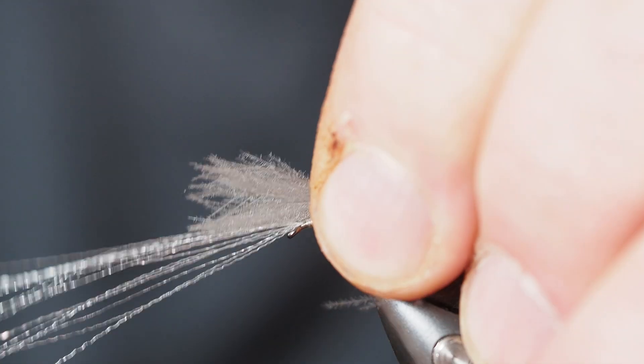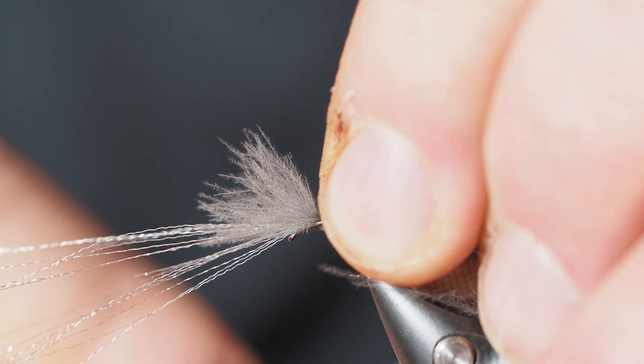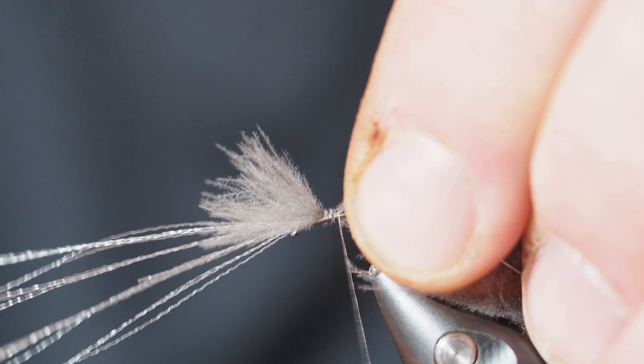I'm going to take that first thread wrap, working on pulling it a little bit tighter gently, and take a few thread wraps back to secure the CDC in place where I want it.